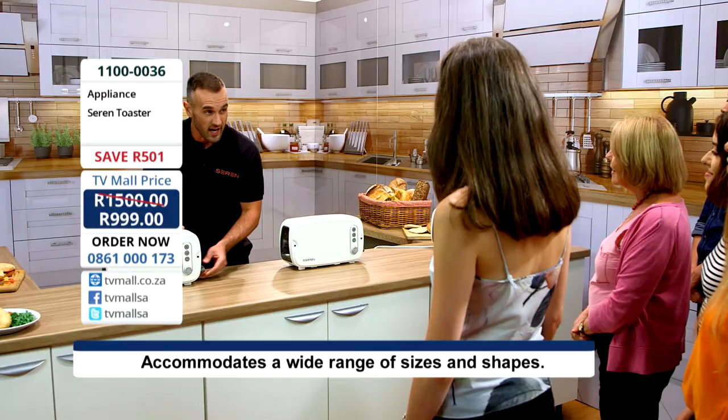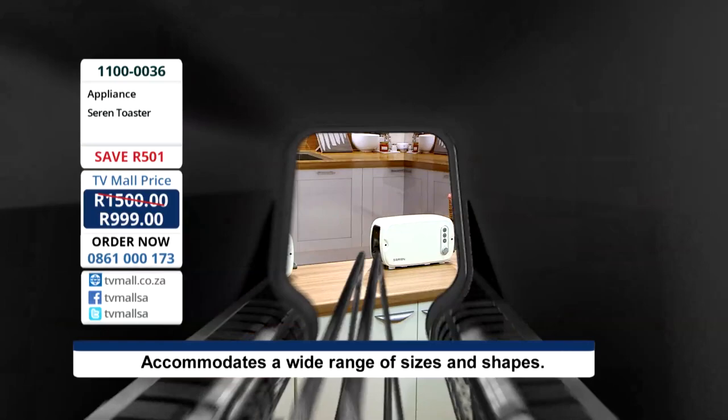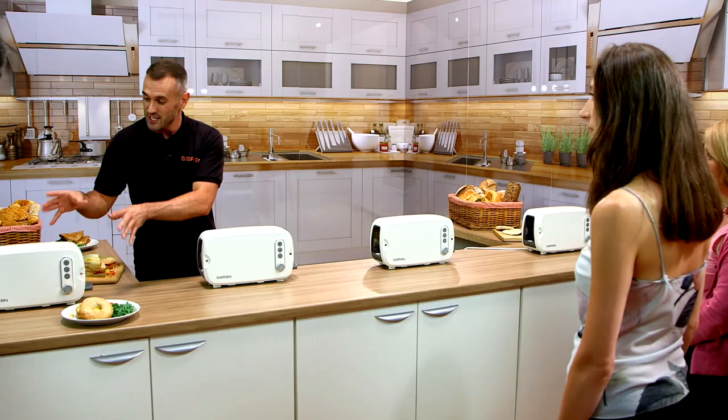The Seren will even reheat pre-cooked pasties — but there's so much more it will do. Sausage rolls — give the kids the treat they want. This is a beautiful French cream Seren Toaster — it would look great in anybody's kitchen. And at the end of the day, the kitchen's the heart of your home, and we use our toaster practically every single day.